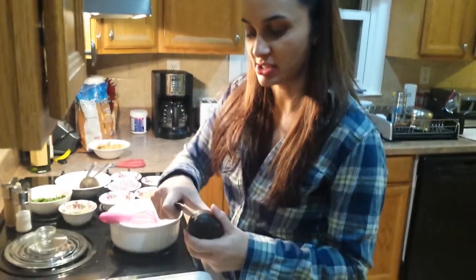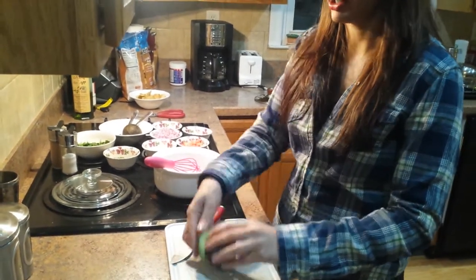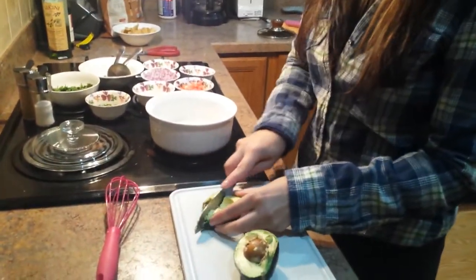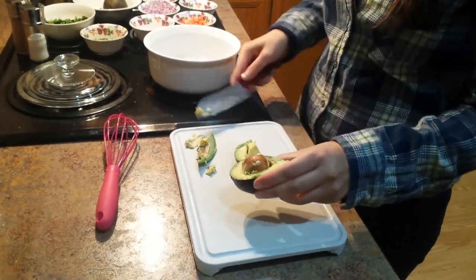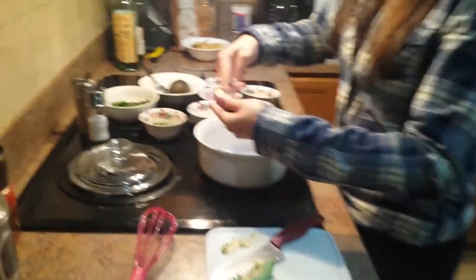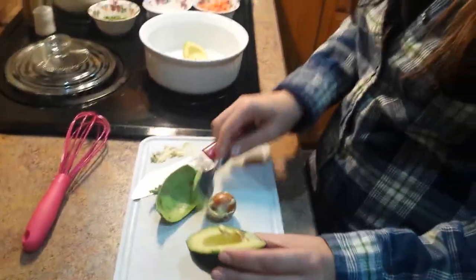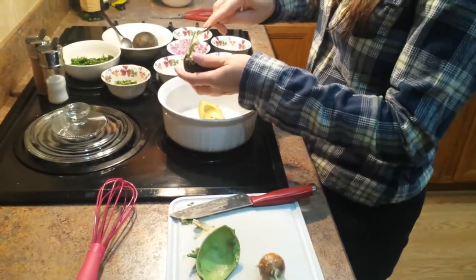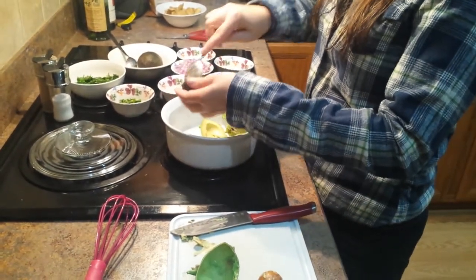The best way to do this is just slice the avocado in half just like that. This one's a little brown on this side so I'm going to cut that off. Then take a spoon and just scoop it right out — it's really nice and easy when they're ripe. It comes out very clean, just like that.